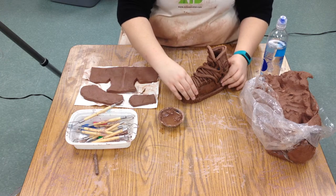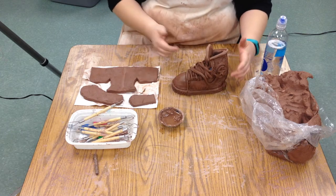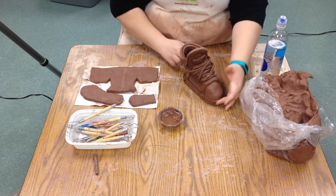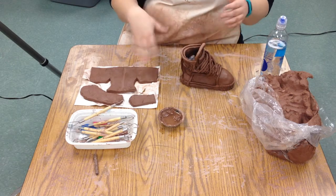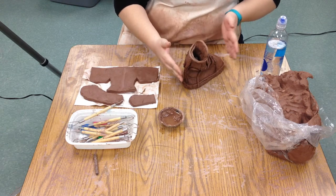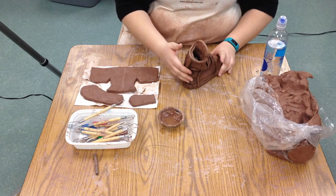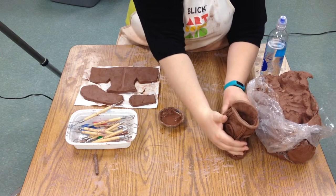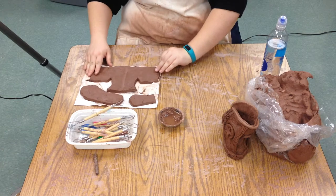Today we are going to be making a shoe. Here is a demo shoe that I put together — the top kind of flops over because the sides of shoes are not very stiff. I'm going to show you guys how to make the basic form for this today.